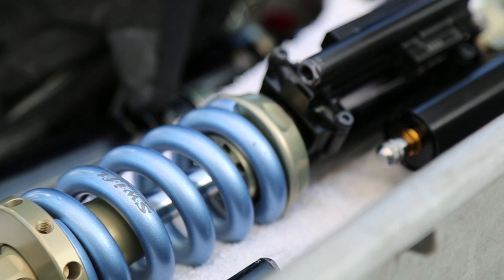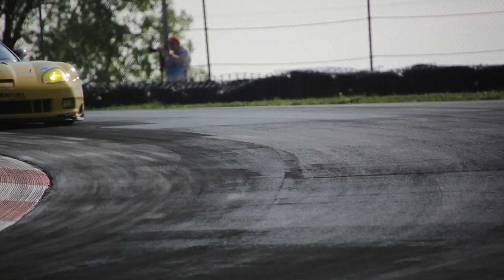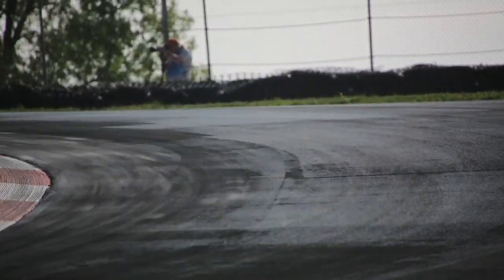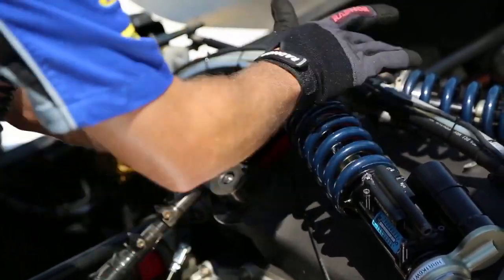A shock is basically controlling the spring — that's fundamentally what it's doing. The spring is controlling the attitude of the car in the long speed corners. Once the car has taken a set in a long corner, it will have taken the set on the springs or the bump rubbers, whatever your sprung package is.